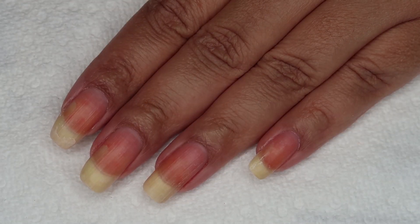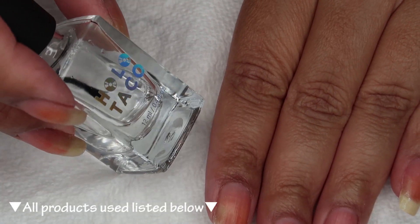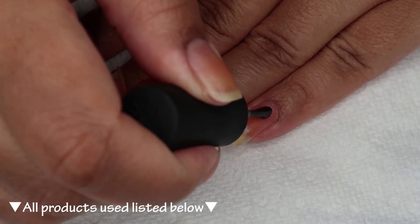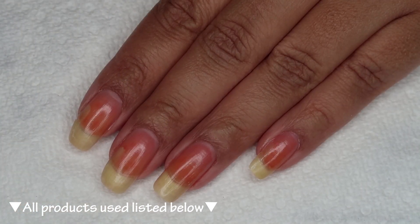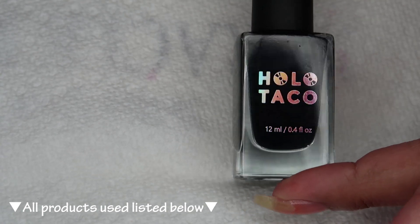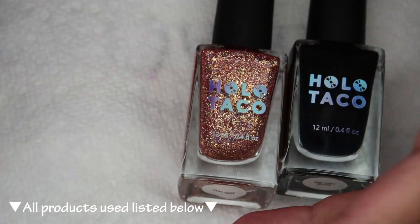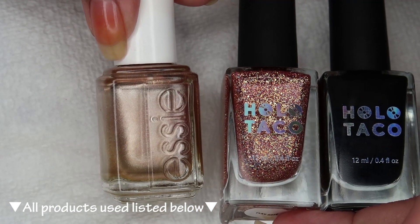Starting out with clean dry nails, I'm going to begin with the base coat. Today I'm using Holo Taco's Peel-y Base, and you can use whichever is your personal favorite. For my base color today I'm going to be using Holo Taco One Coat Black, and I'm going to be topping that with one thin coat of Play Rosé. Then for my dots I'm going to be using Essie Penny Talk.